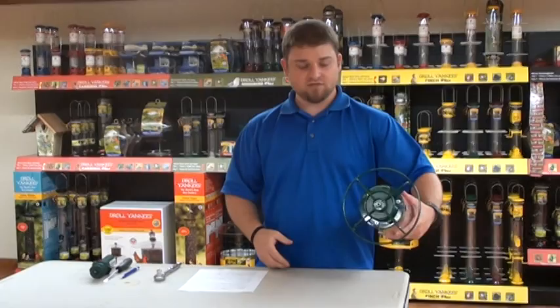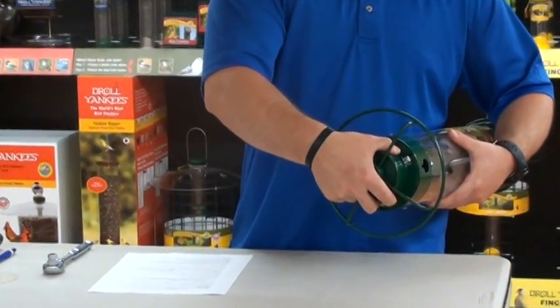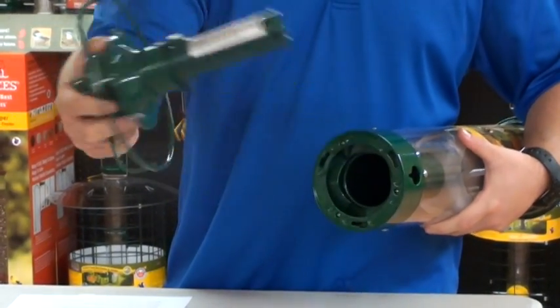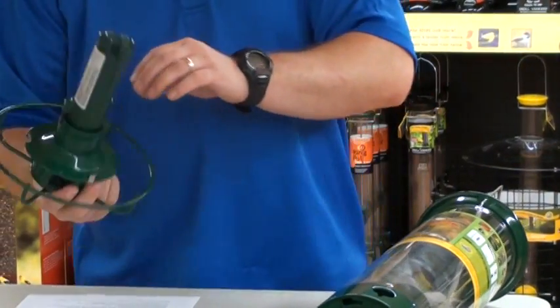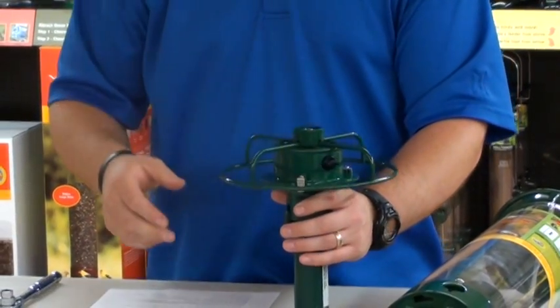Grab the feeder like so, grab the base like so, twist counterclockwise until you hear a click, and remove. This is very similar to the way you would charge your feeder. Now you're going to flip this over so the charging port is on your table, countertop, or wherever you have room.